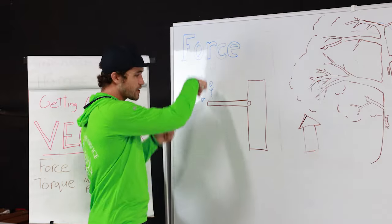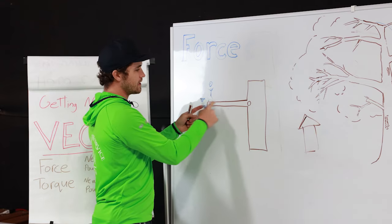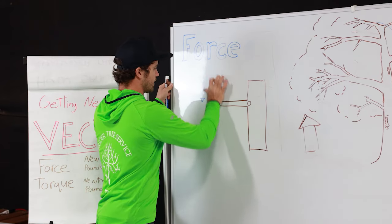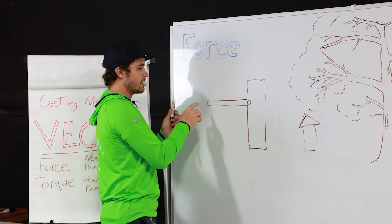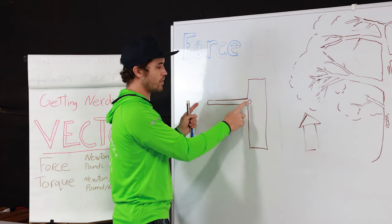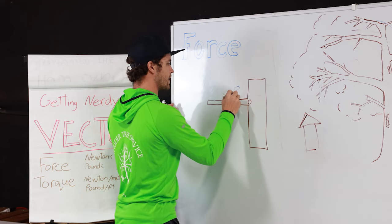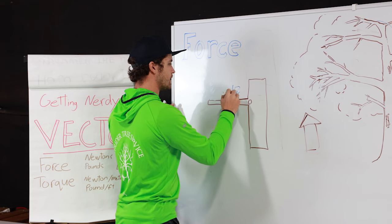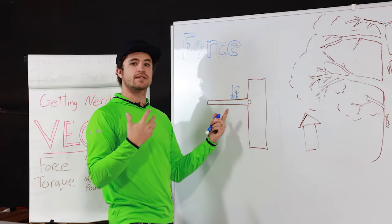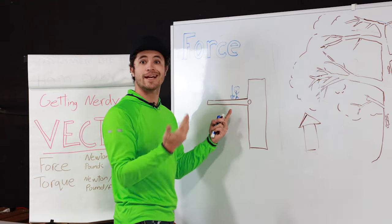I have a force vector equal to the weight of the man on the end of the branch relative to this pivot point. If I want to reduce the torque, I can either reduce his weight, reduce the force of the vector, or move the position of that vector relative to the pivot point. If the guy is now standing closer to the trunk, he hasn't changed weight, but the torque on the branch is going to be a lot less because he's closer to the pivot point — he has less leverage.